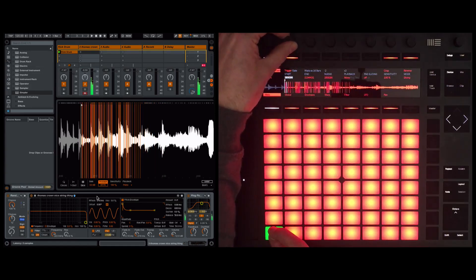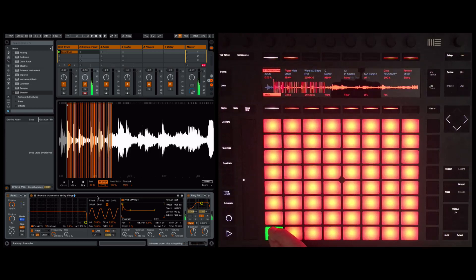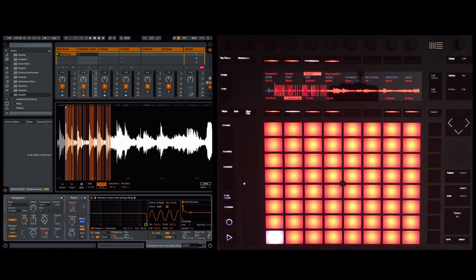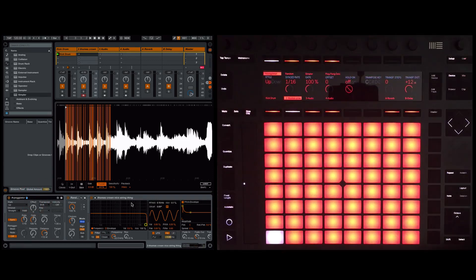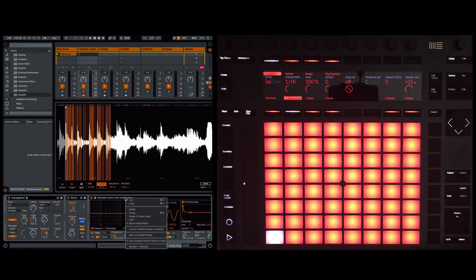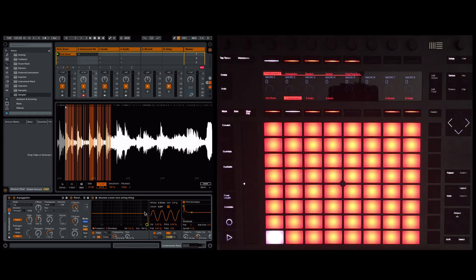You're probably wondering why some of the slices to the right of the screen are not being triggered — that's going to become clear in the next section. To get the real benefit of this, we're going to group these devices together and assign some macro controls. I'm going to select the first device in the chain, then shift-click the last device so they're all selected, right-click, and select Group. We've created an instrument rack.